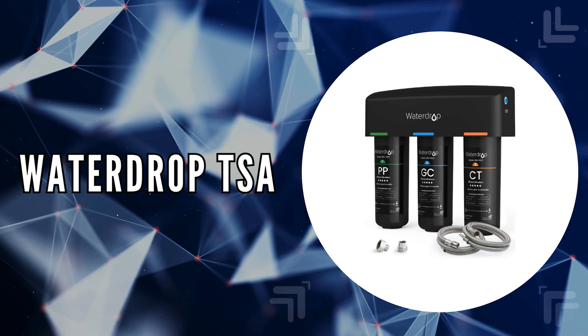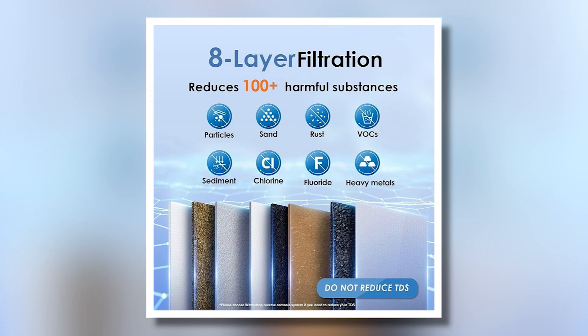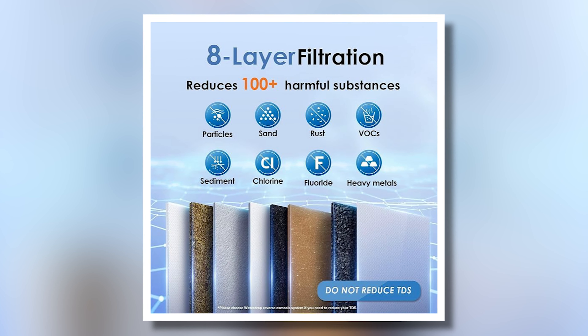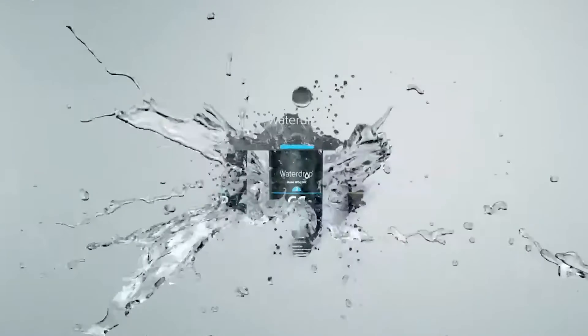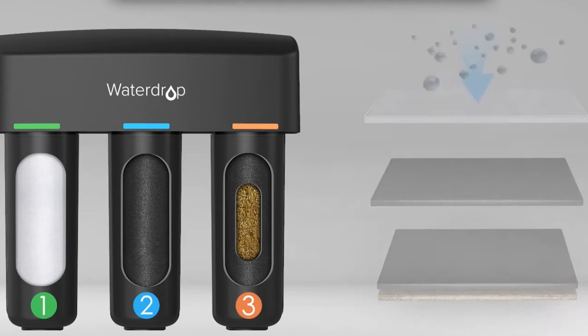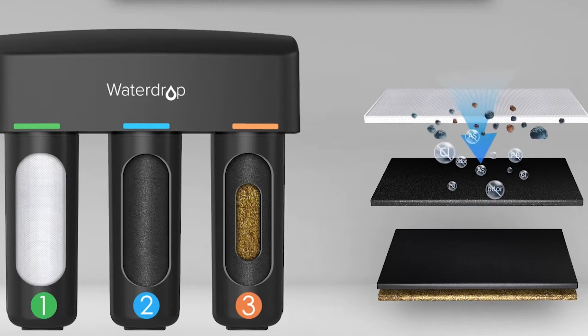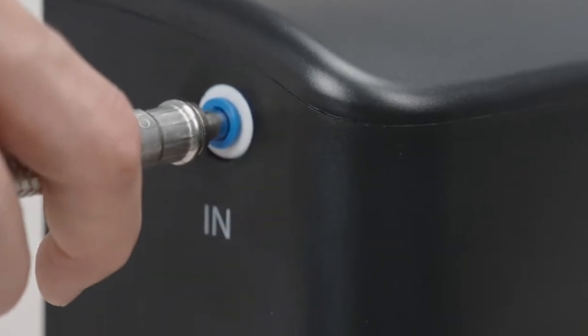The third on our list is the WaterDrop TSA. We chose this filter system because of its impressive eight-stage deep filtration process, designed to effectively reduce silt, rust, cysts, residual chlorine, lead, and heavy metals. This comprehensive approach ensures that your drinking water is not only safe, but also tastes great. One of the standout features is its highly precise technique that prevents leaks or cracking, ensuring durability. With a lifespan of up to 18 months, you can enjoy clean water without the hassle of frequent filter changes. The easy installation process takes just about three minutes, making it a great option for those who want quick and hassle-free solutions.